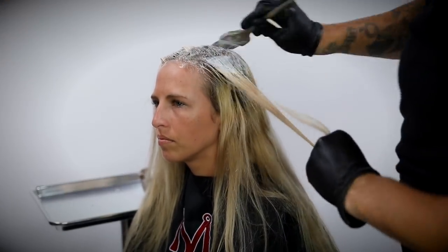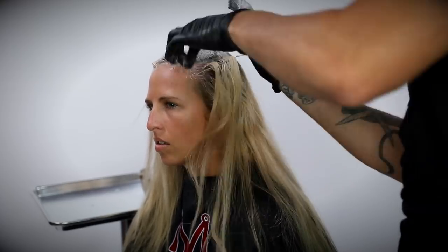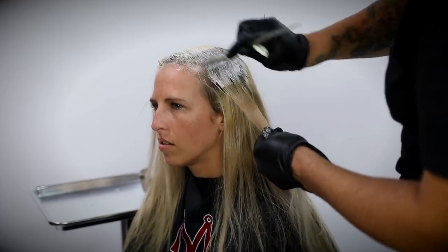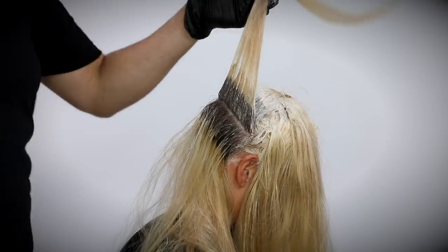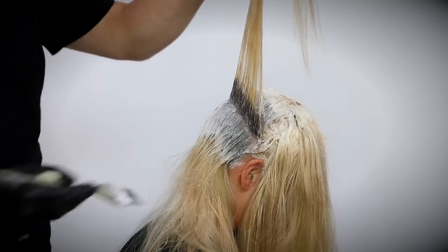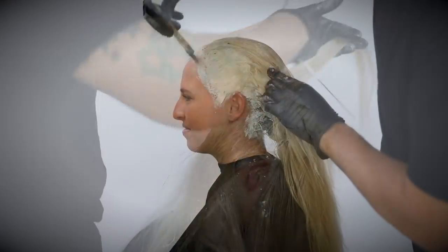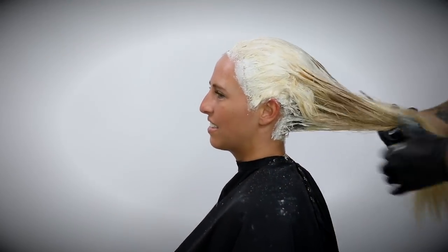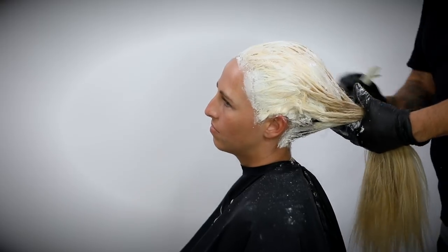One thing I want you to focus on with this root touch-up: make sure you have a good consistency — a nice light consistency, not too thick on the lightener. When I mixed the lightener and developer, I didn't really measure it; I look for consistency. I'm looking for a wetter feel so that when I paint it on in nice thin sections, the lightener seeps through. If you make it too thick, it dries out really fast and you don't get the lift you're looking for.